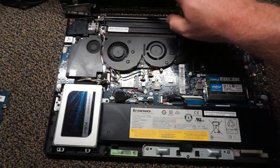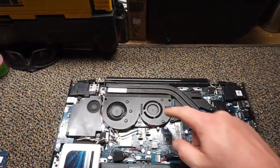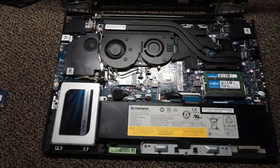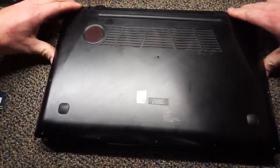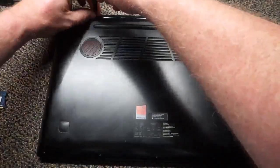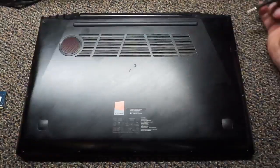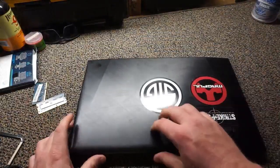Before putting everything back together, now is a great time to clean — wipe down the screen and blow out the fans if there's a lot of dust build-up. Nothing worse than going through all this trouble and then burning up your laptop because it can't breathe. Now we're going to reverse the process — put the bottom back on and get those screws back in. Be careful on the hinge side of the case, as it can give you trouble and you could actually break it if you're not careful.